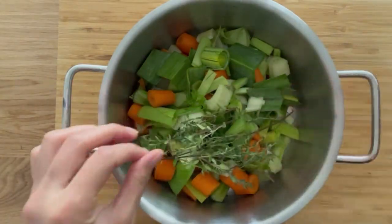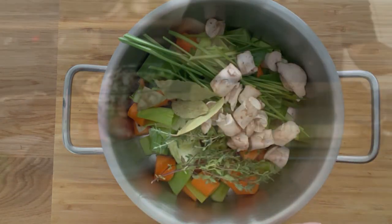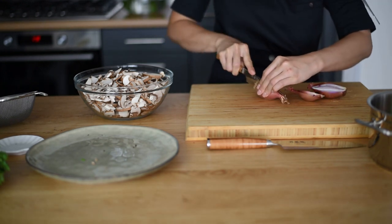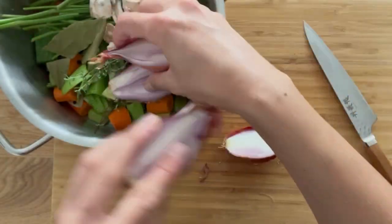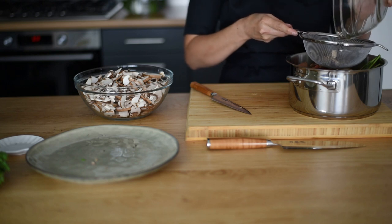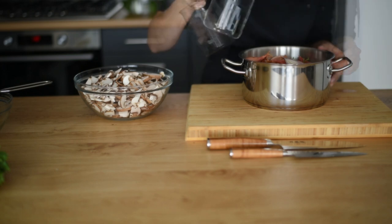Here I'm adding the rest of the ingredients into the pot: thyme, bay leaves, black peppercorn, stems of parsley and mushroom. Here we have two shallots — I'm going to cut them lengthwise and keep the skin on. I'm straining my porcini stock over a fine sieve along with some water. Bring it to a boil and let it simmer for an hour.